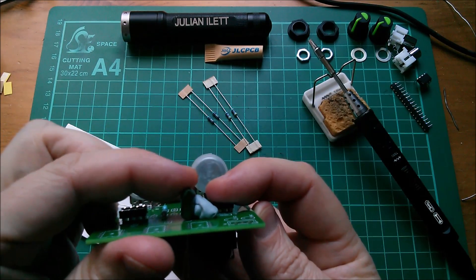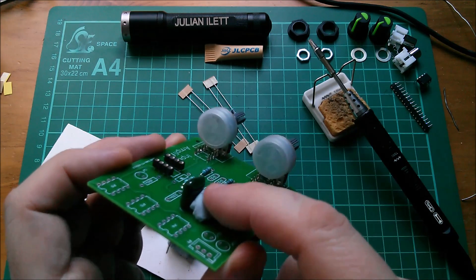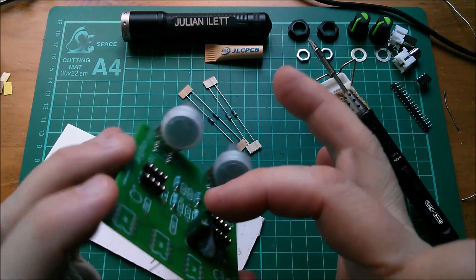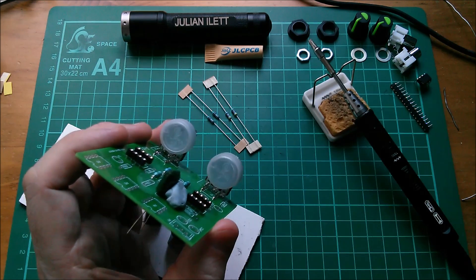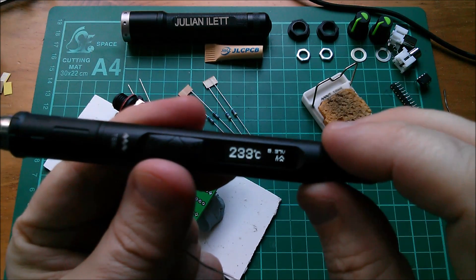What I'm doing is putting the label — the value — outermost, so that when these are sat next to each other I can read them. I'm avoiding putting the markings on the inside, just so I can see what components they are later on.